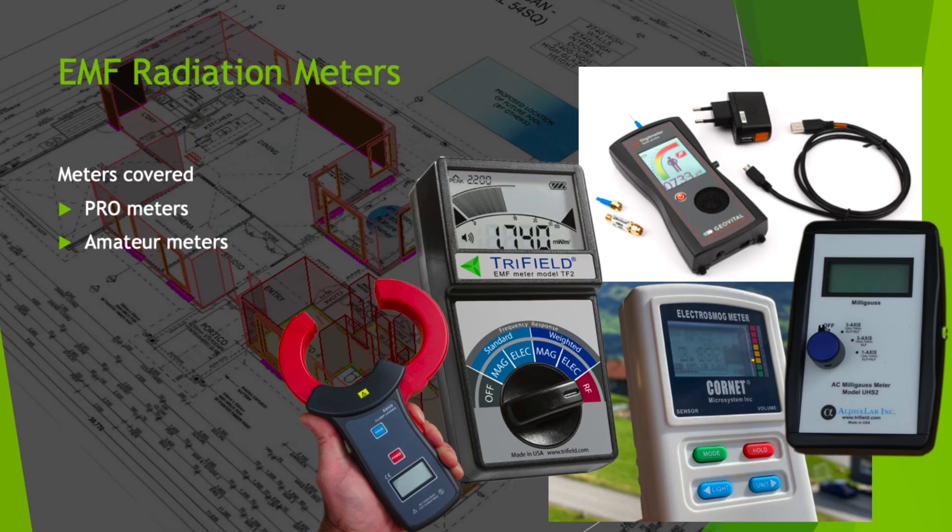We'll also look at radiofrequency radiation and even geopathic stress. We'll go over the use of meters — professional meters, but also amateur meters. So regardless of what the budget may allow, you'll be able to operate those meters and get some readings before the project goes up, during, and at the end of the project as well.